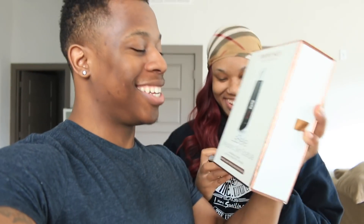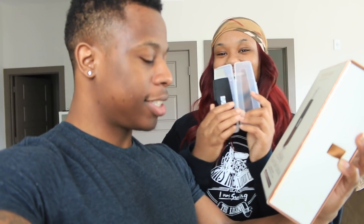Check it out — you got this ultrasonic skin spatula by Trophy Skin. This thing right here looks like a USB, but it's not. It looks really cool — it's super innovative cool technology. I love it.